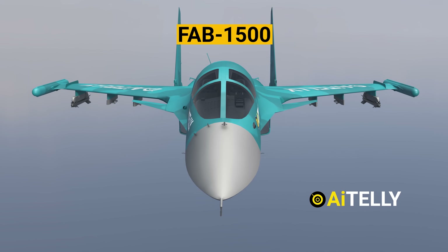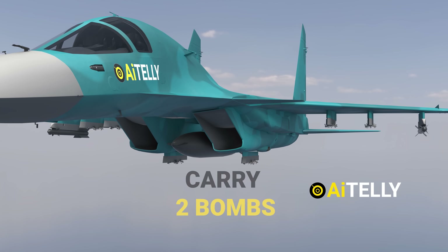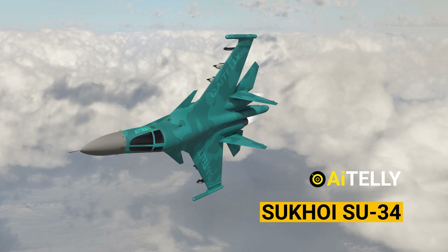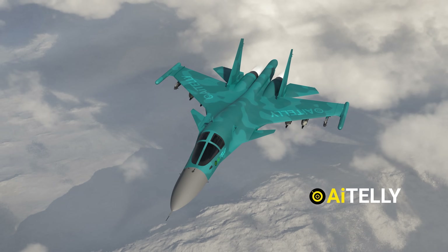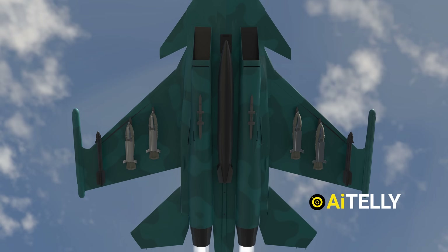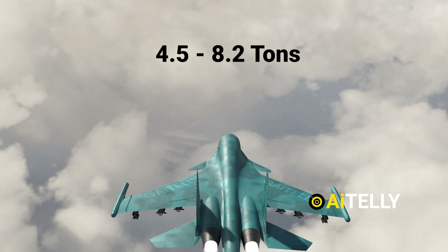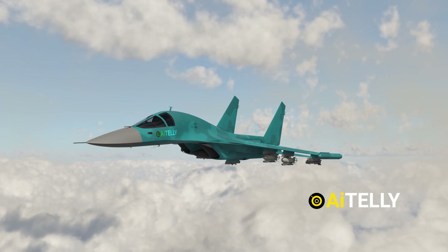The FAB-1500 is so large and heavy that the Sukhoi Su-34 bomber can only transport two of these bombs in a single mission. In comparison, it can carry around four FAB-500 glide weapons under its wings. The Su-34 — NATO reporting name 'Fullback' — is a Soviet-origin Russian twin-engine all-weather supersonic medium-range fighter-bomber. It features a twin-seat side-by-side arrangement that is fully armored, and typically carries around 4,000 kilograms of weapons, with a maximum capacity of 8,000 kilograms, making it one of the most capable aircraft of its kind.